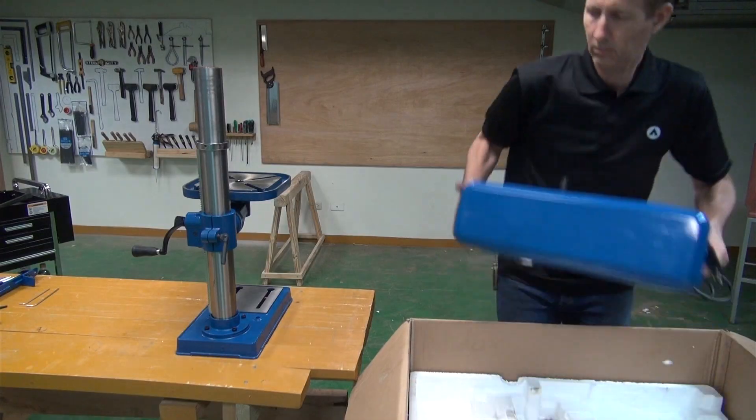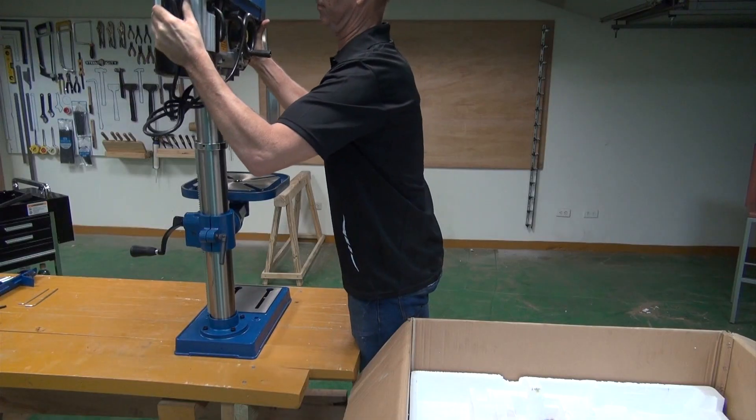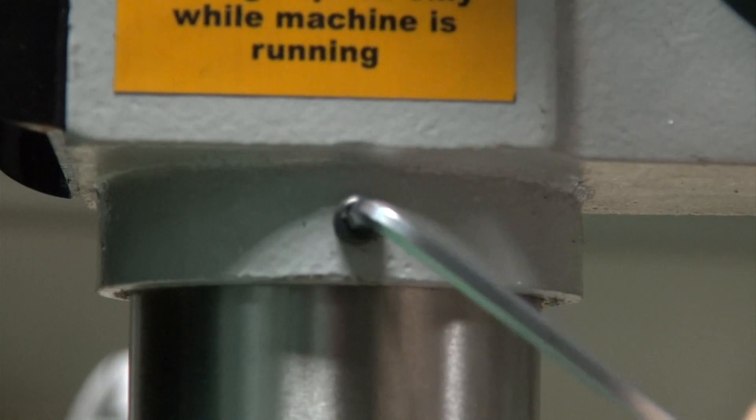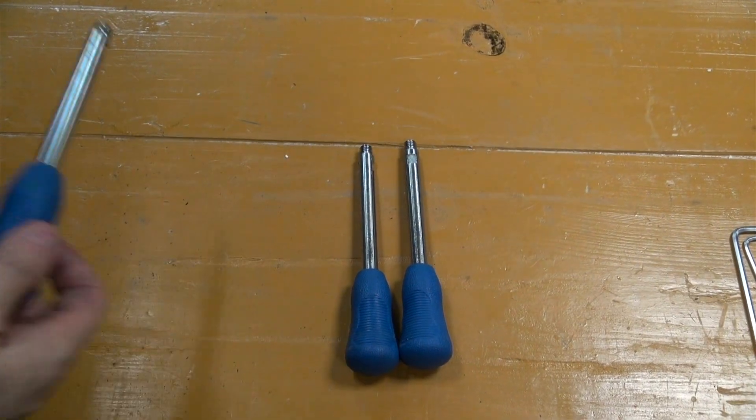One person can manage this, although we'd recommend two. Next up, the hand wheel spokes.